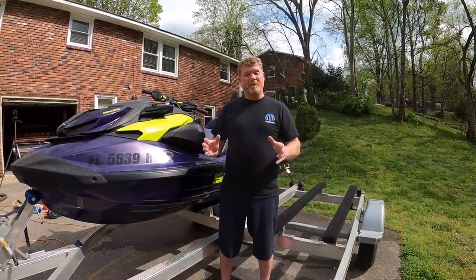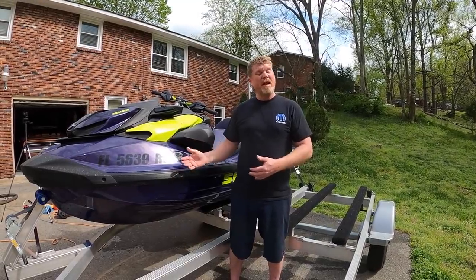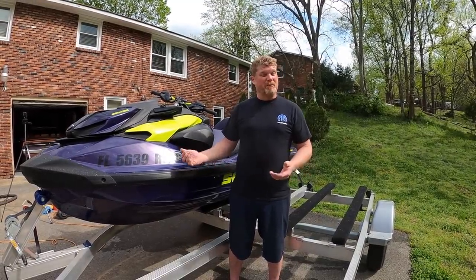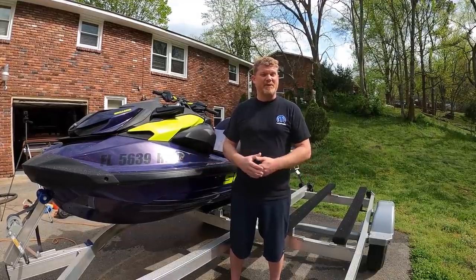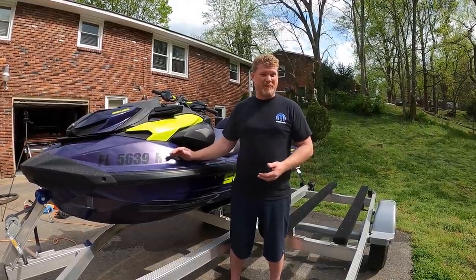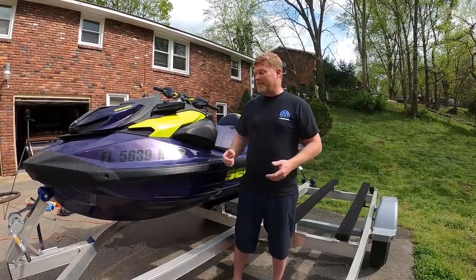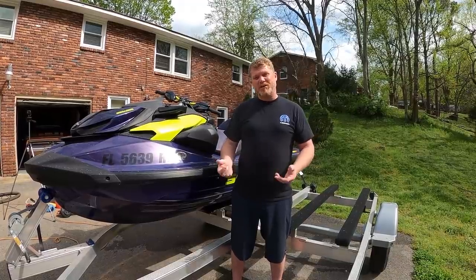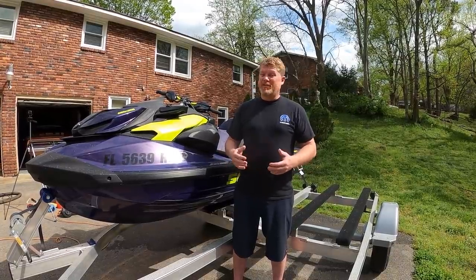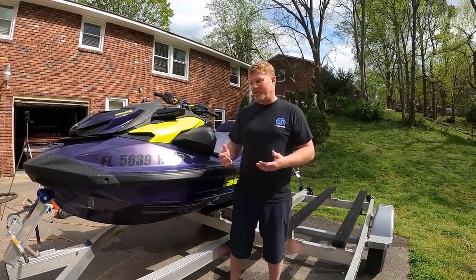Obviously all of this pertains to the modern Sea-Doos — the older Sea-Doos don't really have this problem. The Yamahas with their footwell drains definitely don't have this problem, and even the Kawasakis don't have this issue nearly as much. Even with the trailer hooked up to the truck and zipping around the road, you're going to have a little bit of water left in the footwells that you just have to get out. So until Sea-Doo comes up with a footwell drain, we're just going to have to take care of it the old way.